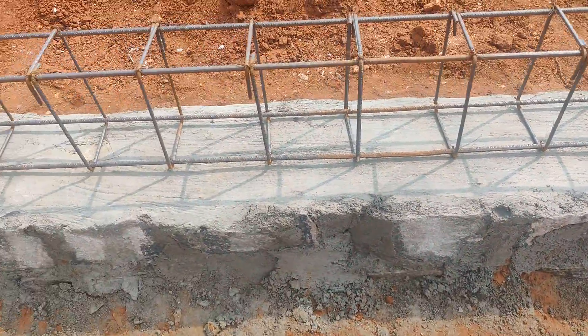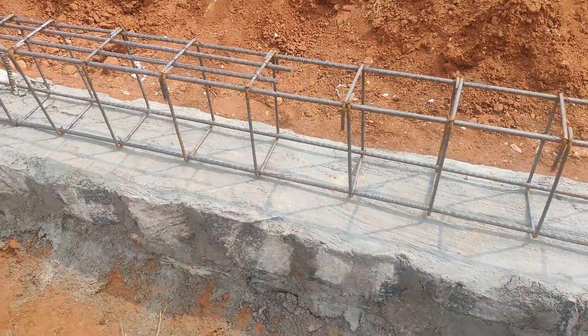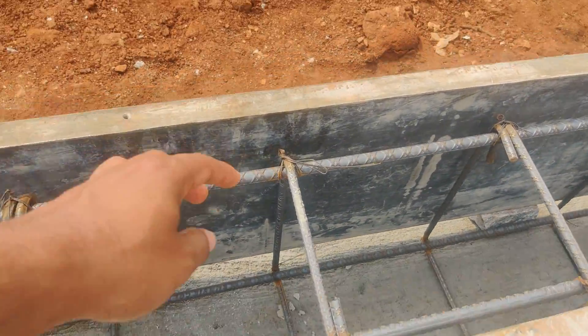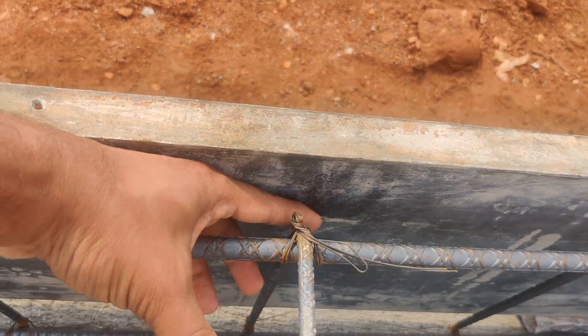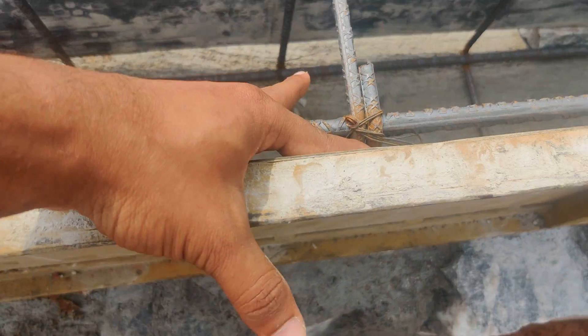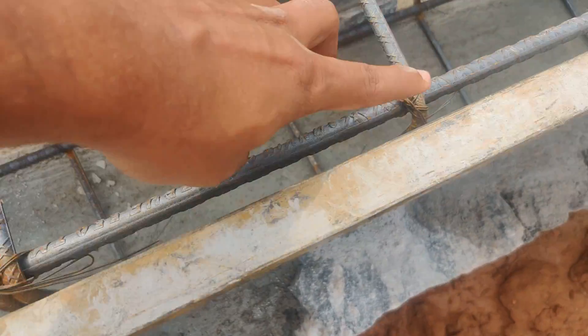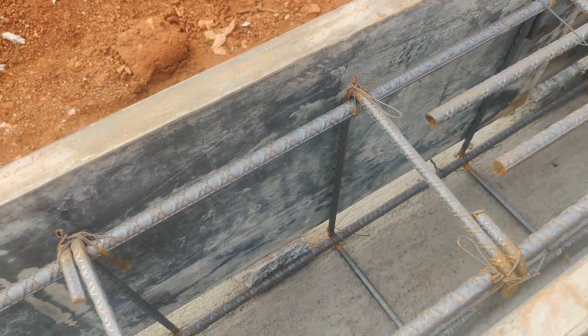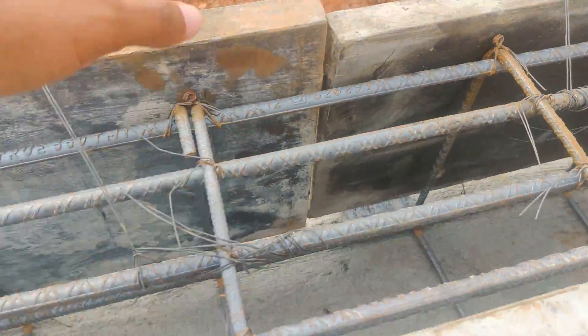This is as per higher standards. For casting of concrete, whatever cover you are providing, there should be a minimum of one inch — minimum 25mm — for all kinds of beams. Wherever it is less, you need to provide cover blocks there.